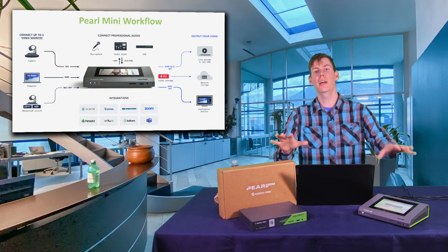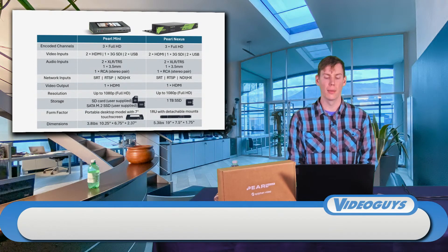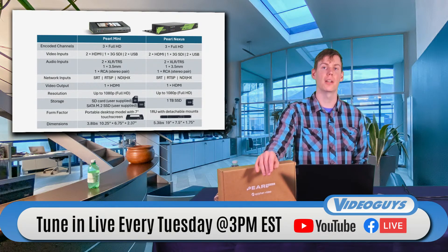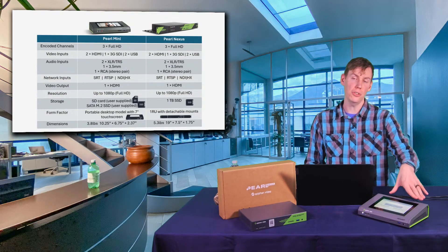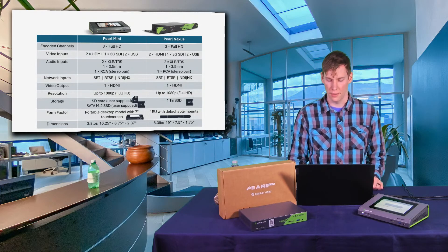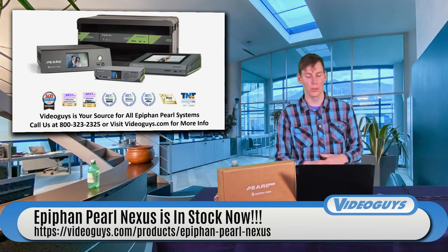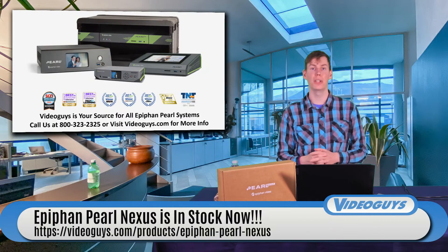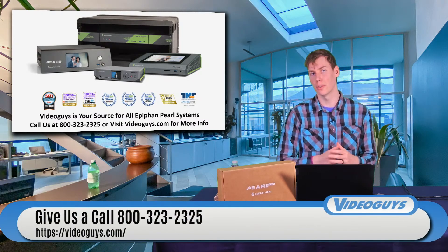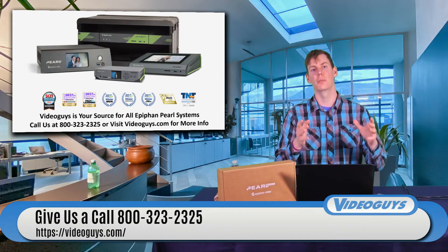They're very similar but each one fits better in certain use cases. The major differences are: the Pearl Nexus has no buttons and is rack mountable, whereas the Pearl Mini has a touchscreen and is not rack mountable. There are pros and cons to where each works best. If you're looking for an Epiphan system, you can give us a call. The Pearl Nexus is in stock and available now at VideoGuys.com. If you have any questions about the Pearl Nexus, Pearl Mini, Pearl Nano, or Pearl 2, call us at 800-323-2325 and we'll be happy to find the right Epiphan system for your workflow.